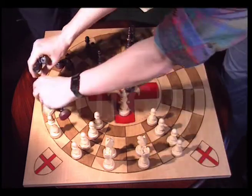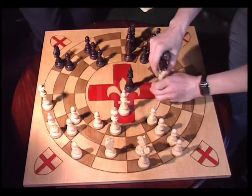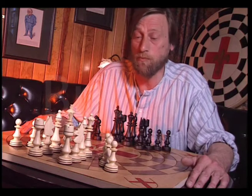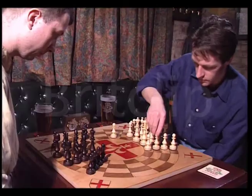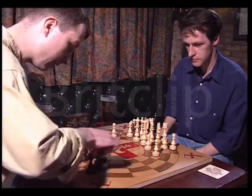It all started when Dave Reynolds saw a picture of the circular board and thought, oh, that's a good idea. So he made one up and took on unsuspecting passers-by, and it developed from there. It was in 1982 — he brought the cardboard version down to a local pub and started playing with a few friends, and they thought it was a good idea.